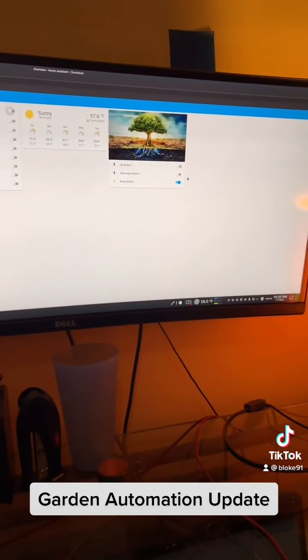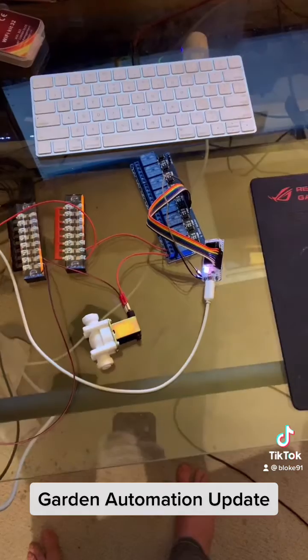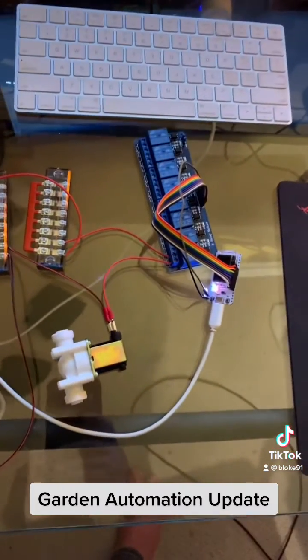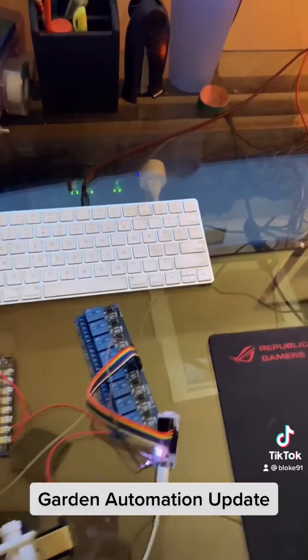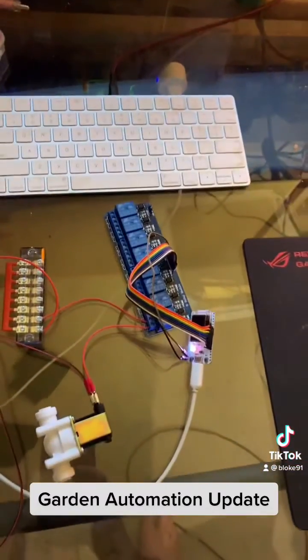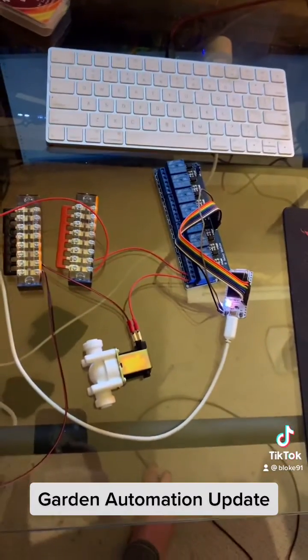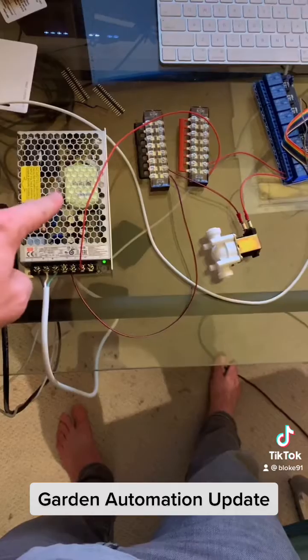I also have these Wi-Fi plugs which I use less often. What I like about this relay is that you can consolidate eight plugs, which would normally be that big, and you'd also have to have eight power supplies.